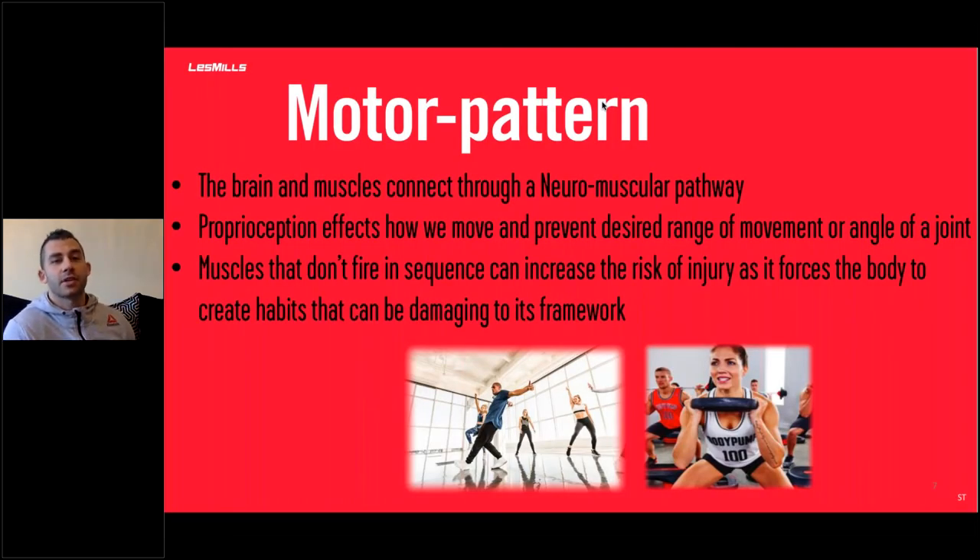The last thing is motor patterns. The brain and muscles connect through a neuromuscular pathway, which is how we connect with all muscles in the body. The way we know where our muscles are in space and time is through proprioception — if I shut my eyes and move my fingers, I know I'm doing that because of proprioception. Proprioception affects how we move and how we control the desired range of movement of a joint. If I want to squat down to 90 degrees, I know where 90 degrees is because of proprioception. Muscles that don't fire in sequence can increase risk of injury as it forces the body to create habits that can be damaging to its framework.